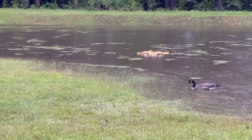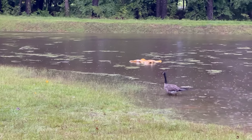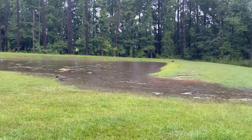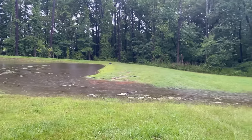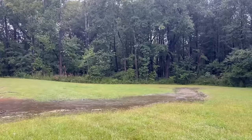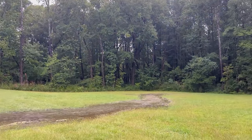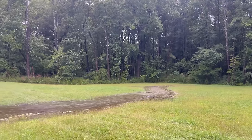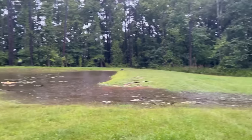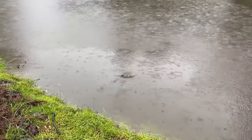Yeah, it's a little crazy out here, isn't it? As you see, I haven't really gotten this on video in a long time, but the emergency spillway is in use on the Little Pond. That's where the overflow is.